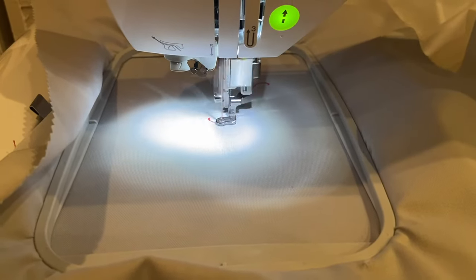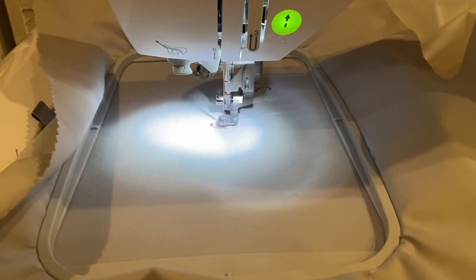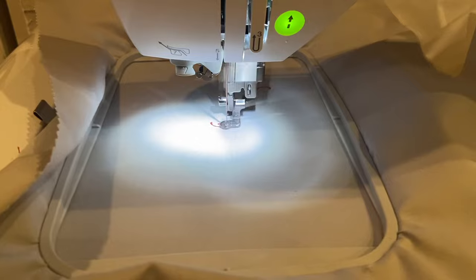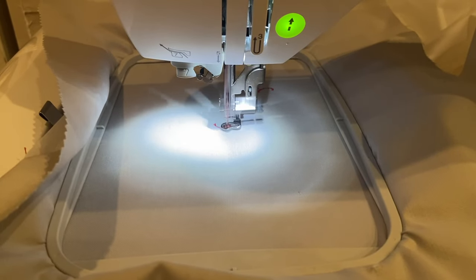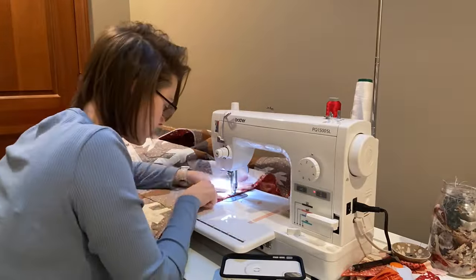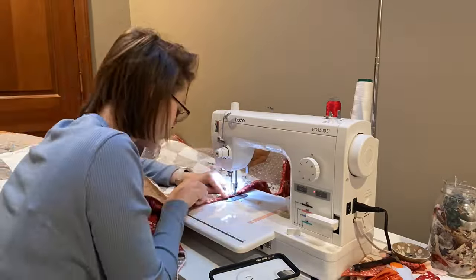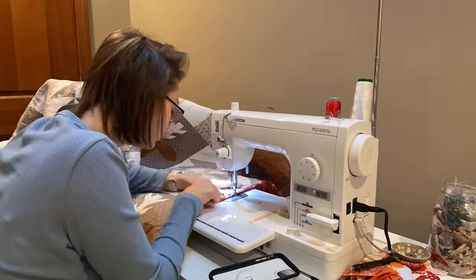This video is brought to you by the National Anthem. Hello everyone and welcome back to The Little Quilter. Today is our 100th quilting vlog and we are going to be reviewing the reindeer crossing quilt.